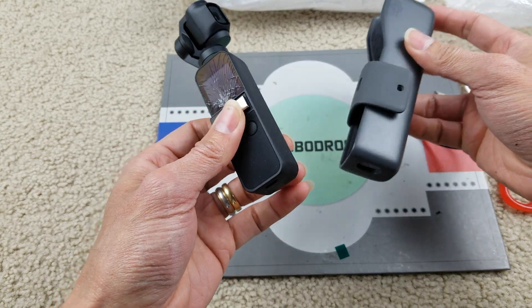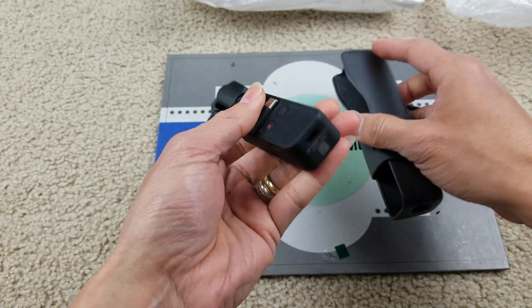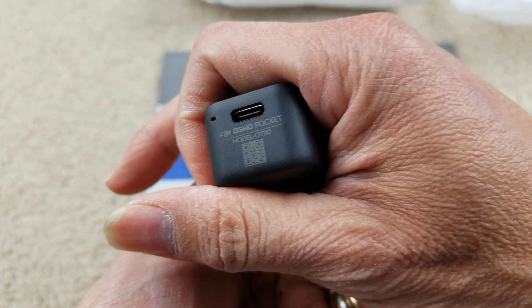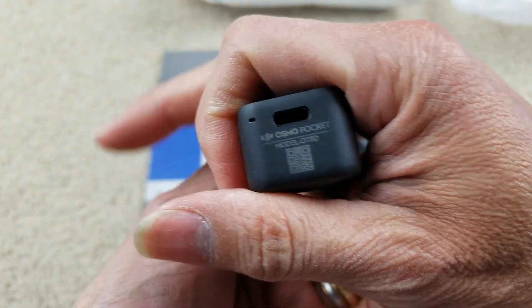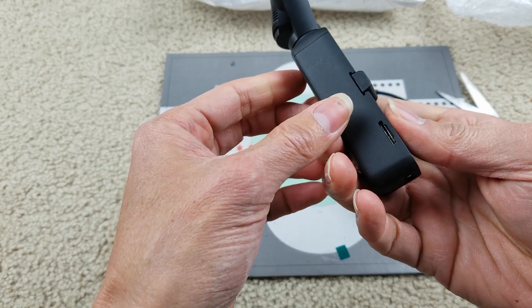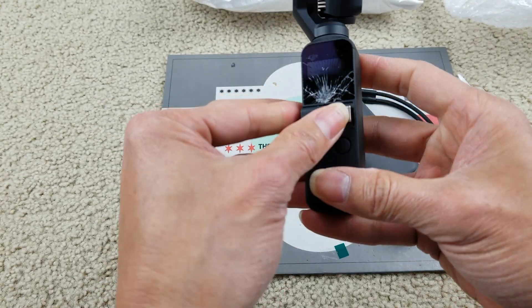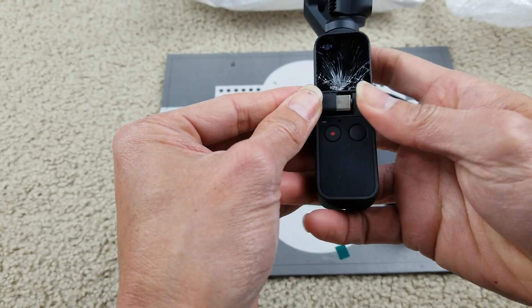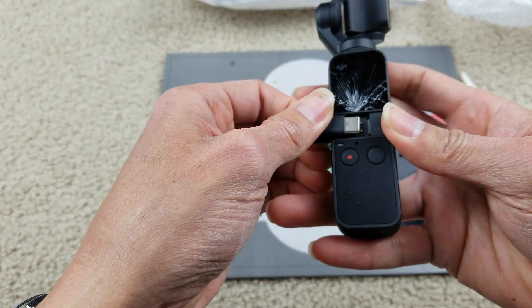There's no charging cable or anything, but I have a USB Type-C anyway. It does come with a USB Type-C so you can connect this to your smartphone.